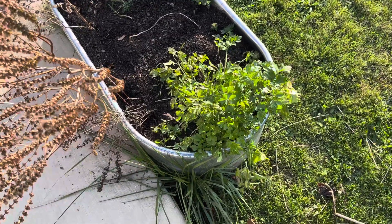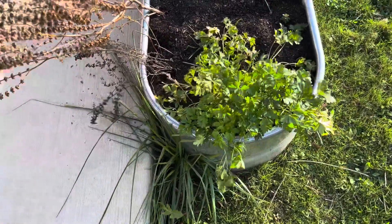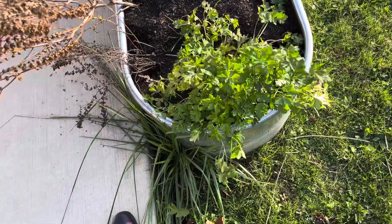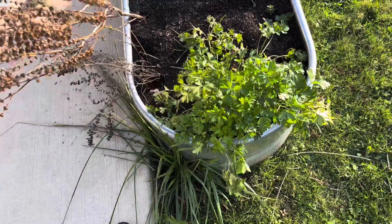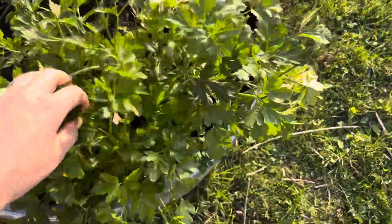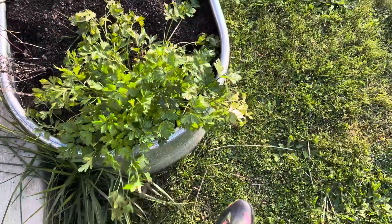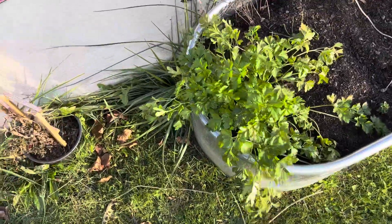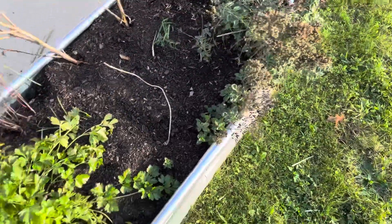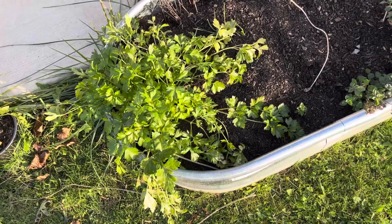As it gets colder and the days get shorter, things are really going to slow down if not stop completely. My next video like this will probably be doing some winter sowing in jugs. But again, it's been in the 20s and this is Italian parsley — it looks really darn good. I'm impressed with it. I expected it to be completely flopped over. Parsley will tolerate some frost, so I'm not surprised. This is technically an annual but apparently this one really doesn't care about the cold.